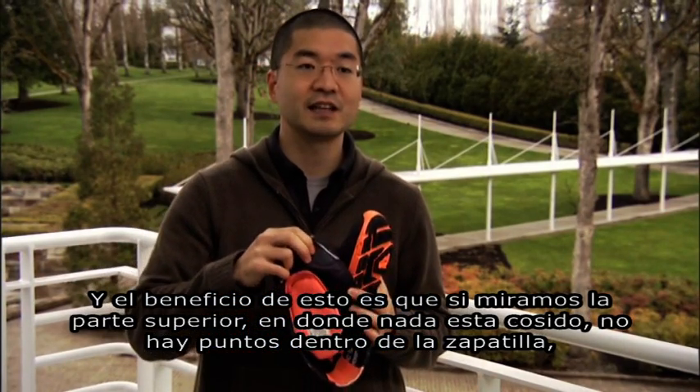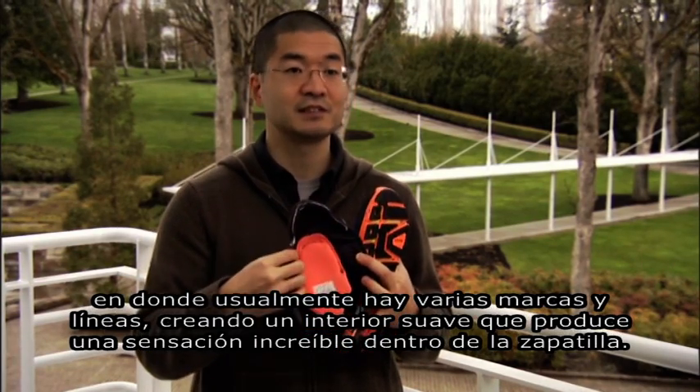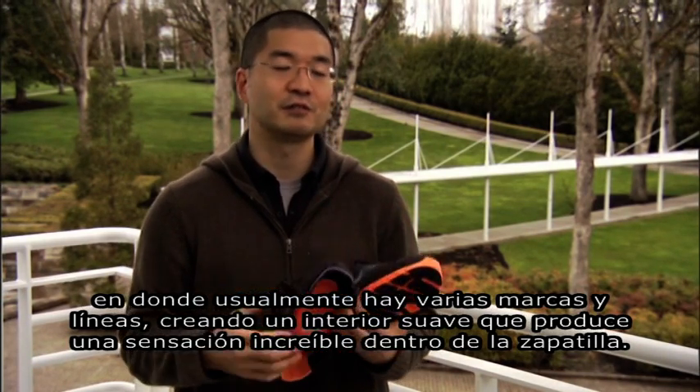The key is that on the inside you have no stitching either, because typically in a shoe you'd have all kinds of stitching running through the inside. So this creates a really smooth, luxurious interior environment that just feels great around your foot.